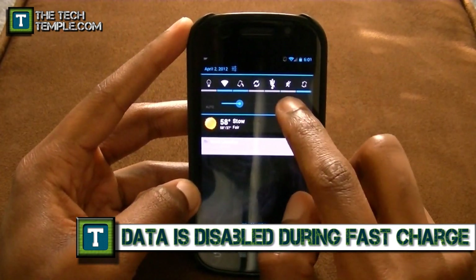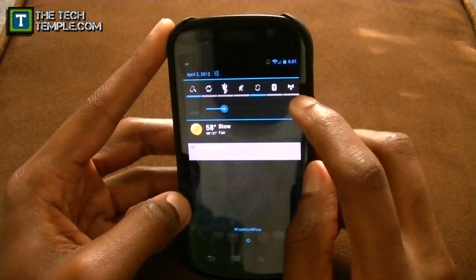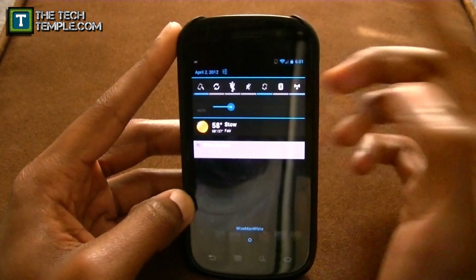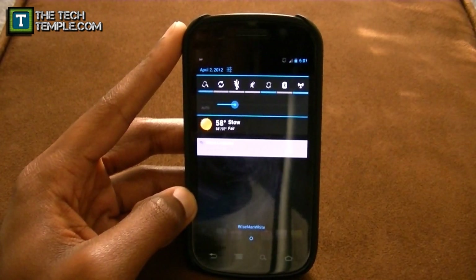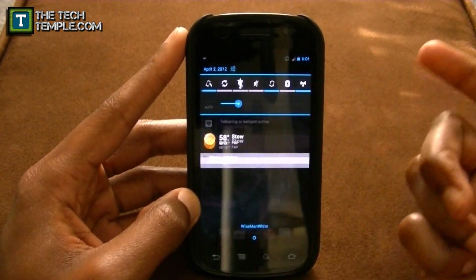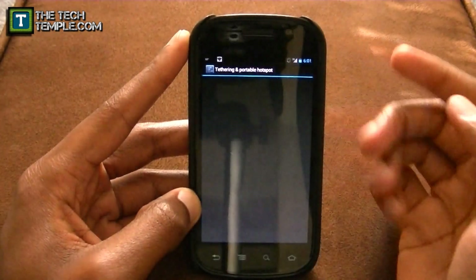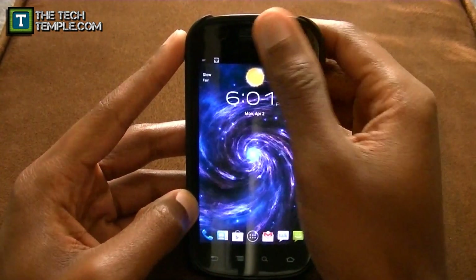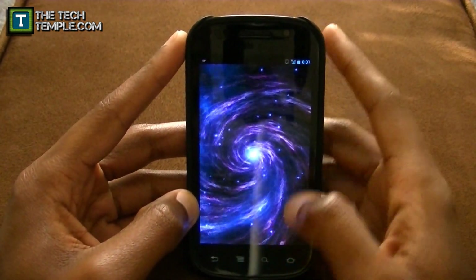You also have mute and vibrate. What's also nice is this has a built-in hotspot toggle. So if you want to do tethering and you've got a laptop but no internet connection around, you can use your phone as a hotspot. Just tap that, enable it, and it'll say hotspot active. Touch configure and you can set it up — put a password on it, whatever you want to do.